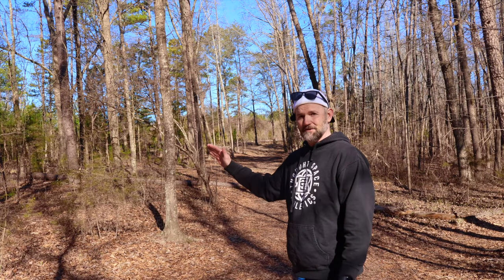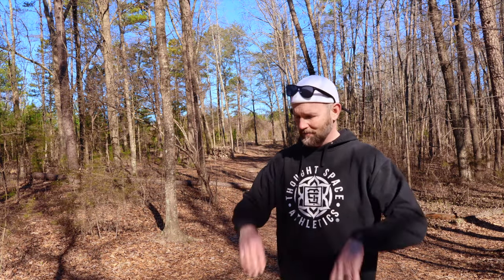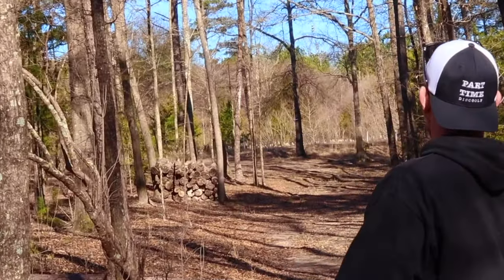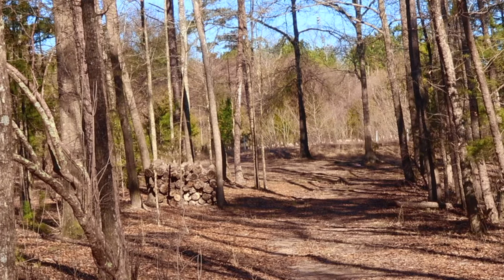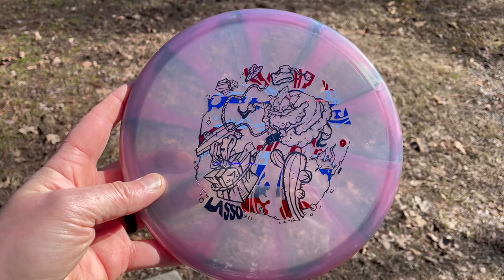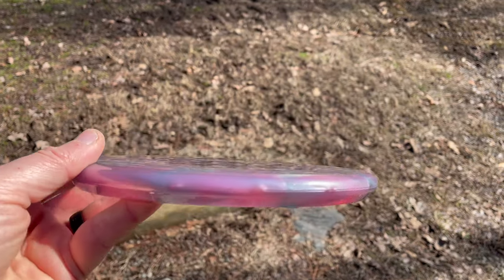Now if I can get the Lasso to finish a little more to the left — there we go, oh my gosh, that is in primo position. Mint Discs has dubbed the Lasso as their throwing putter and I've got to agree — this thing's got great stability, you can really pump on it and know it's going to finish. I feel like those of you who throw the Envy and expect a 3/3/0/2 and aren't really getting that — I think you might get it out of the Lasso.